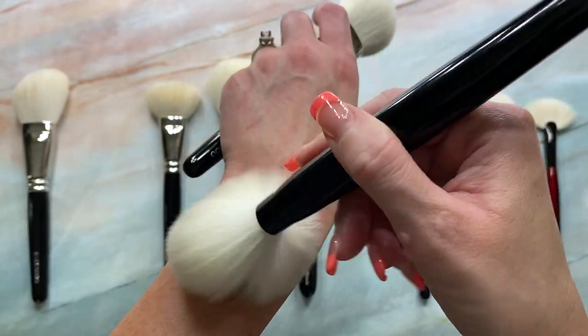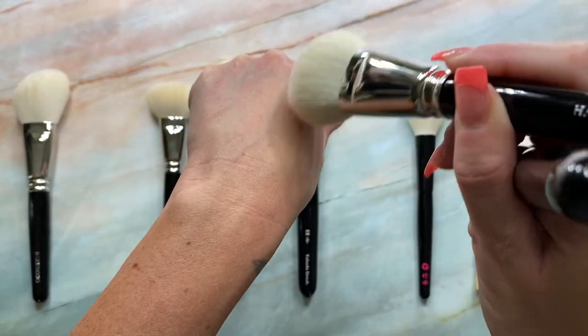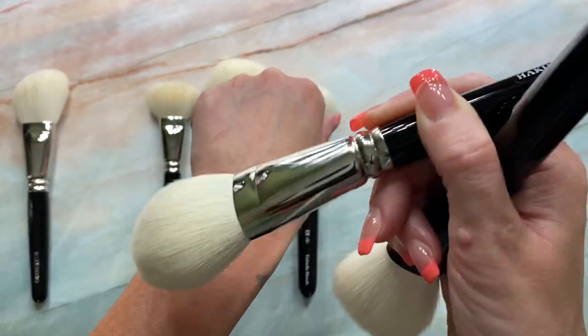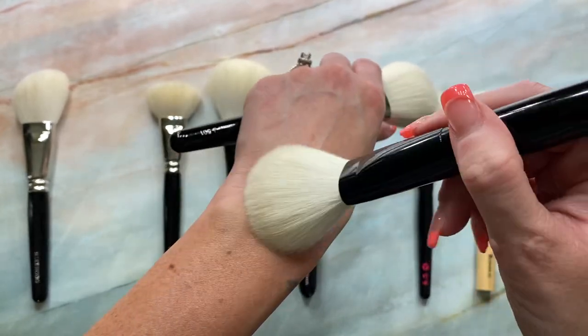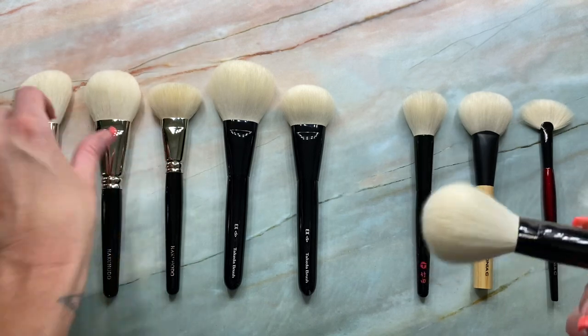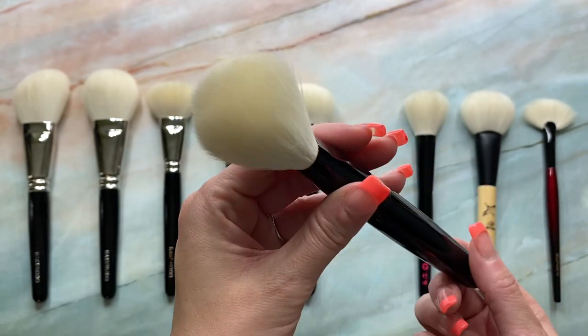So even though the hair length is pretty much the same, you can see the way they move on the skin. The J501 is more direct, where the 19 EXS is going to be a little bit more airy. But yet it still has such perfect density — it's that perfect in-between. I love this one. Just beautiful.